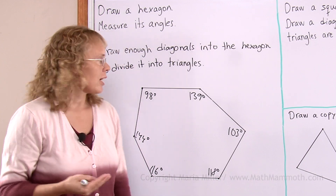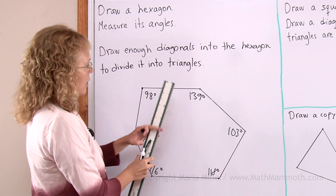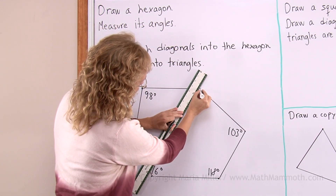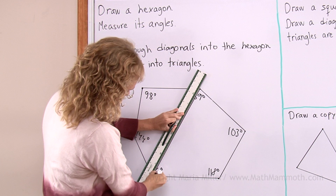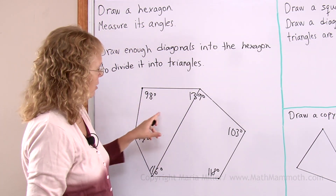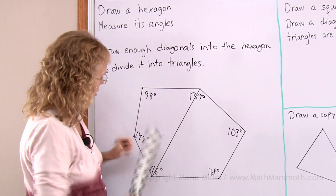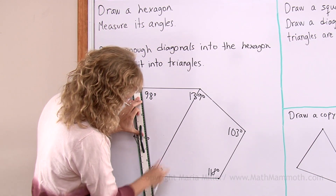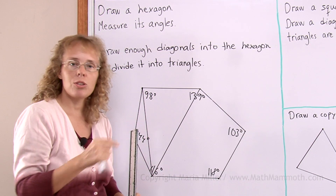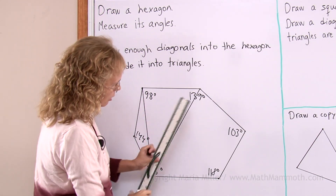You remember what a diagonal is? It is a line from a vertex to another vertex — any vertex. So I will draw for example one diagonal here. Now let's check — is this hexagon now divided into triangles? Not yet. These are not triangles. But then I will draw another diagonal, let's say from this vertex to this vertex, and then I will get a triangle here. This line is also a diagonal because it goes from vertex to another vertex, and it's inside the figure. So here's a triangle, here's a triangle, and then this one too.